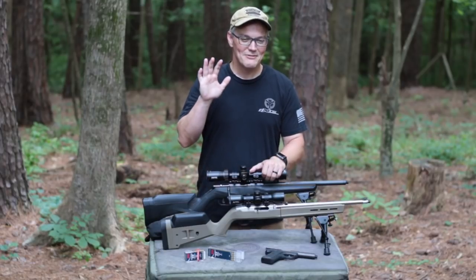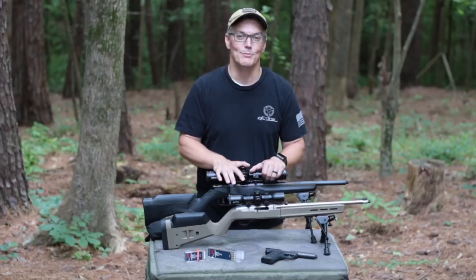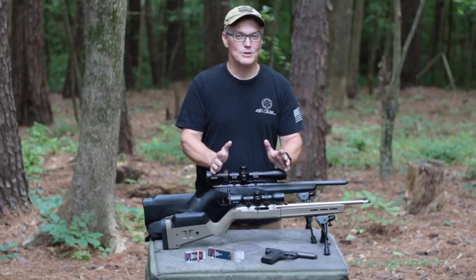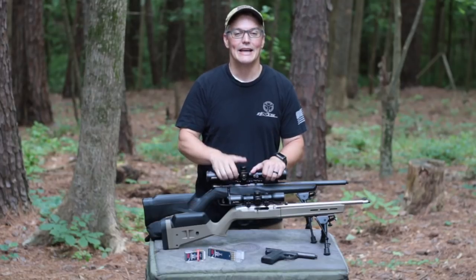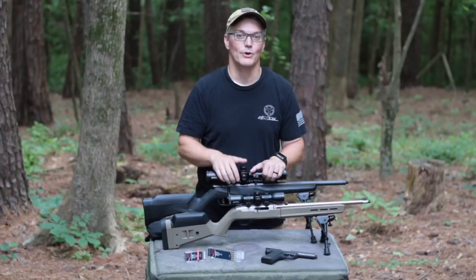Thanks for tuning into Twang'n'Bang. That was definitely one of my longer introductions, but I wanted to lead with what impressed me most about the KG Made Swarm 22. It's pretty special when you can print one group like that with five shots unsuppressed, five shots suppressed in a short configuration, and five shots suppressed in a long configuration, all with the same point of aim.